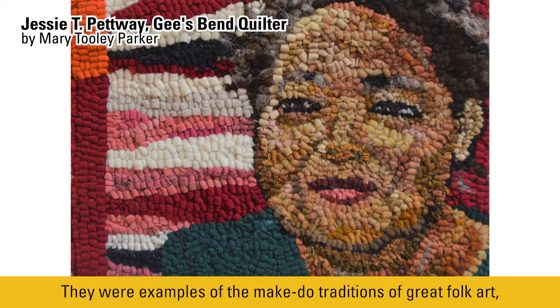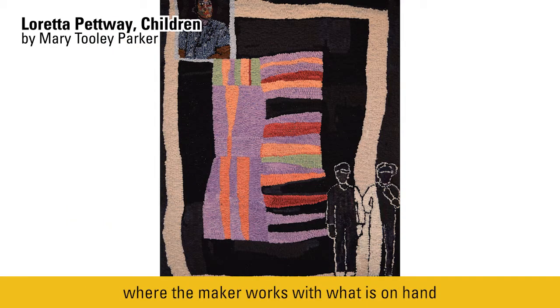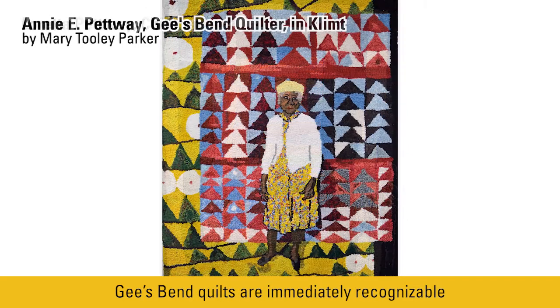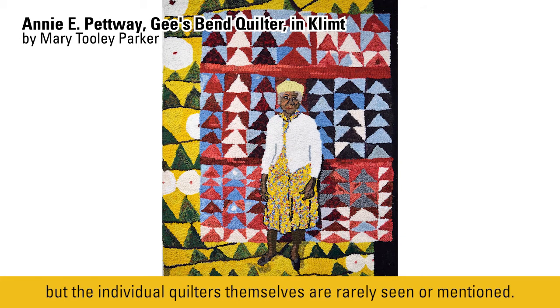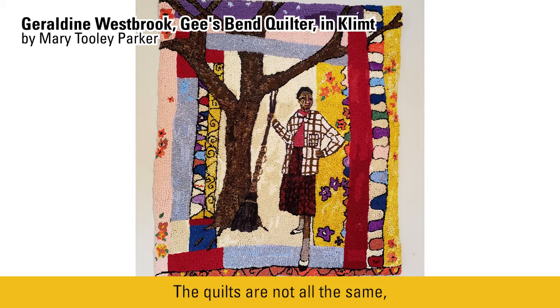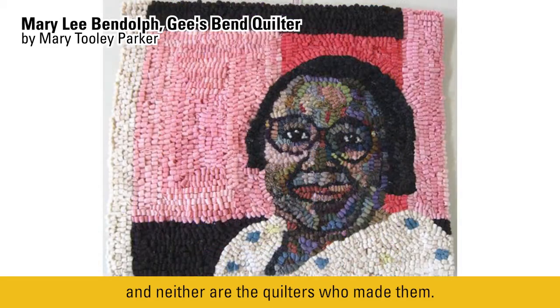They were examples of the make-do traditions of great folk art, where the maker works with what is on hand with the simplest of tools and creates art. Gee's Bend quilts are immediately recognizable and are widely acclaimed as art, but the individual quilters themselves are rarely seen or mentioned. The quilts are not all the same, and neither are the quilters who made them.